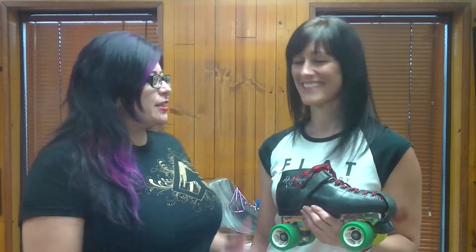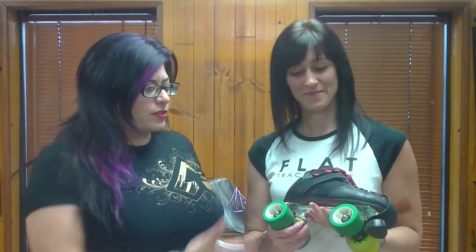Hi there, this is Trigger Mortis with RollerGirlSkates.com, and I'm back with Dementia 13, also known as D13. You might recognize her from Assassination City Roller Derby, or Kansas City Roller Warriors, or Houston Roller Derby. She's well-traveled in Roller Derby, and right now we're going to talk about her setup.